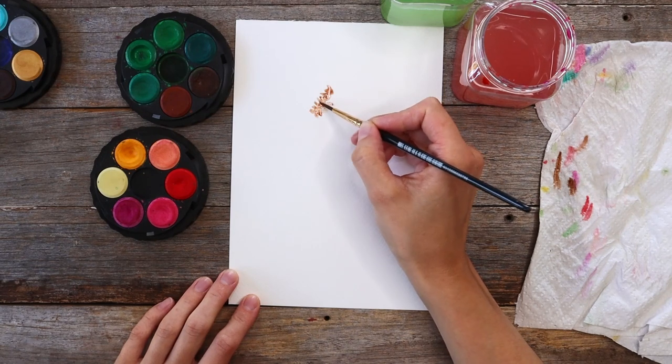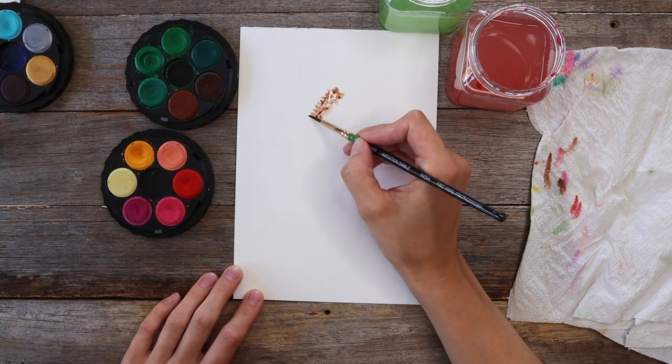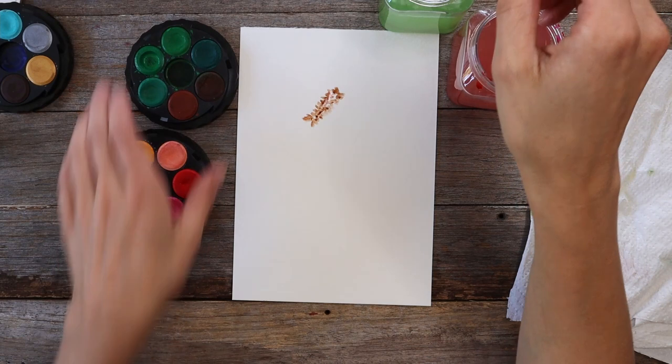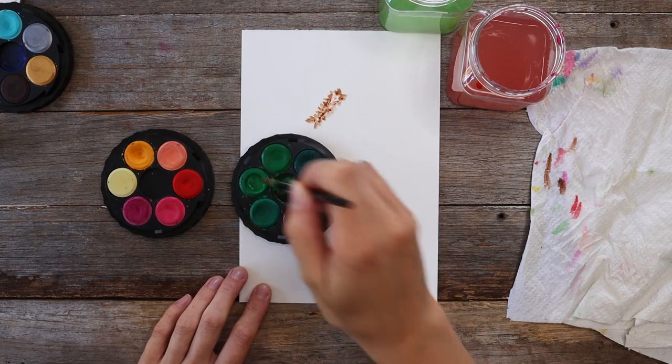I'm using clusters of these little blobs to create the middle of the flower. Next I'm going to grab some green for my bottlebrush leaves. The green in my palette is a bit brighter than I would have liked, so I'm going to add a bit of red to my green to make it a little warmer and more earthy.